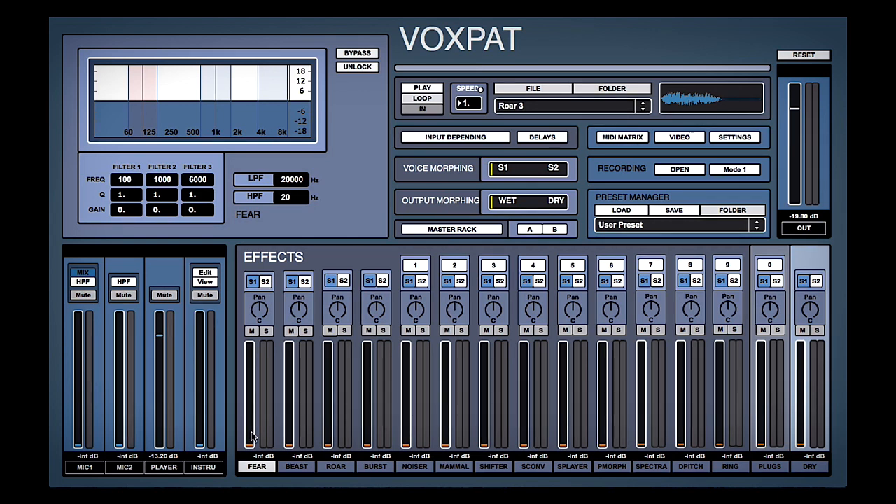So if we start pulling up this fear parameter, what that's done is taken our input — our roar — and then applied a set of effects called fear. Then we have all the others as well, so we have for example beast, which is slightly different, and roar, and so on.